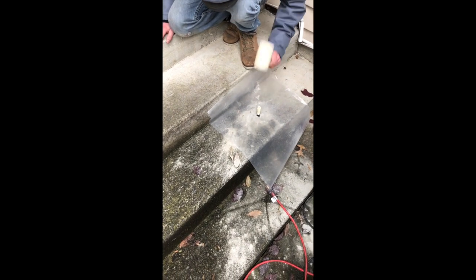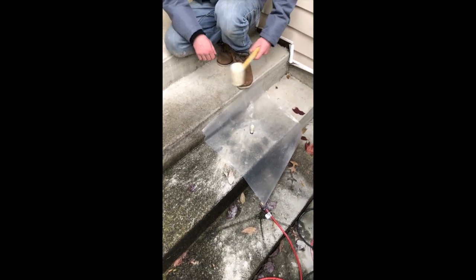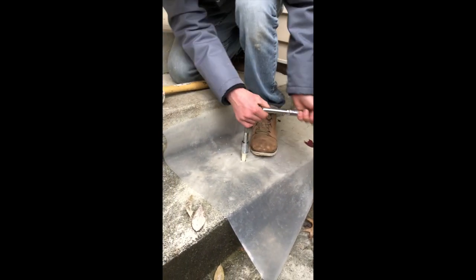As you can see here, we have laid 6 mil poly down and cut a hole for the injector to go through. This is to prevent the foam from staining the concrete if it comes back out through the injector port. We then hammer the injector into the 5/8" hole with a rubber mallet, and then use a wrench to tighten it down.